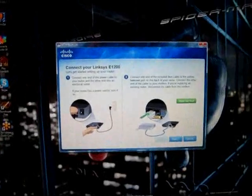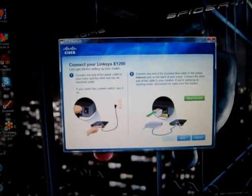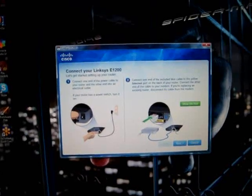After you start the program running, it first tells you to connect your router to your modem. So that's what we're going to be doing next.